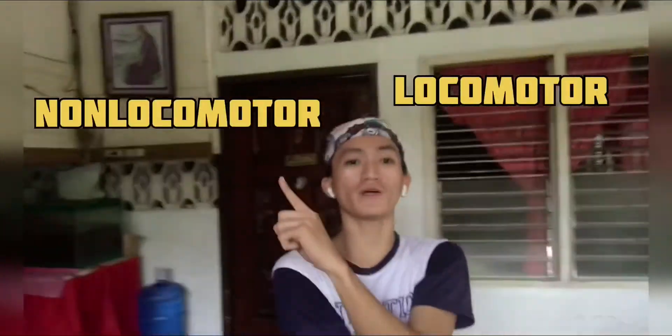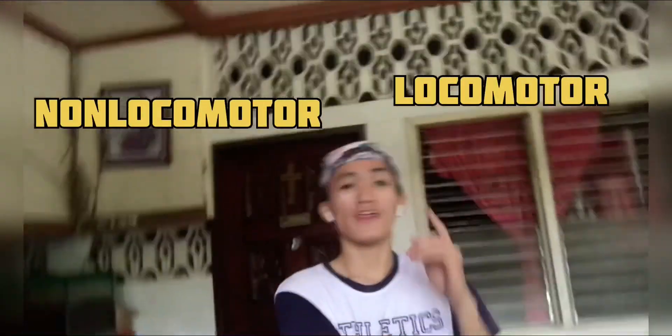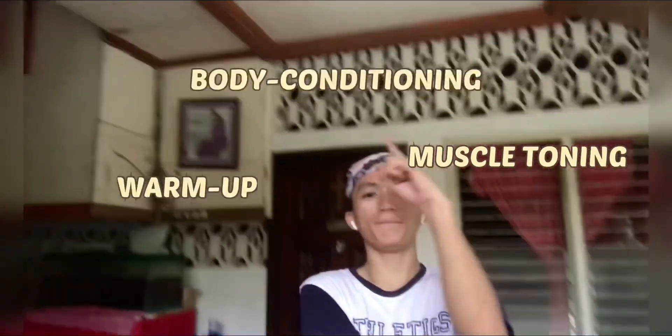The body movement exercises covered locomotor and non-locomotor movements, as well as muscle tuning, warm-up, and body conditioning. Thank you for watching, guys, and God bless!